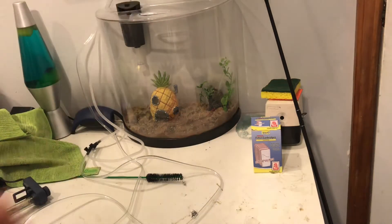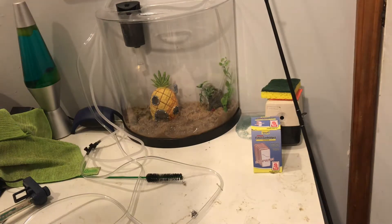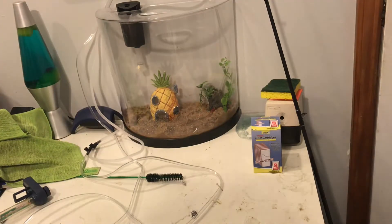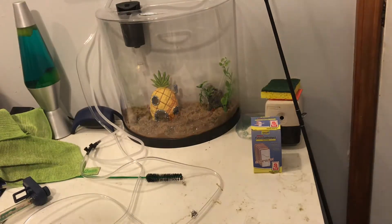Now it's water time. I'll get back to you when the tank is filled up, then we'll put the corydoras in — and boom, montage. Let's go.